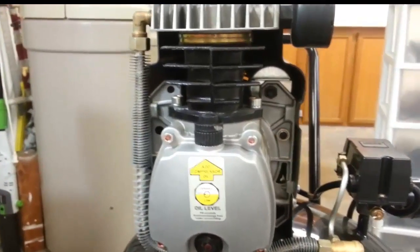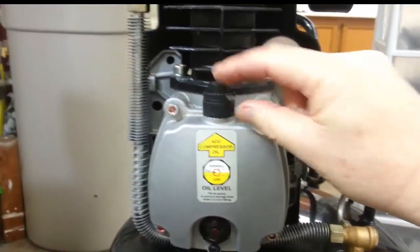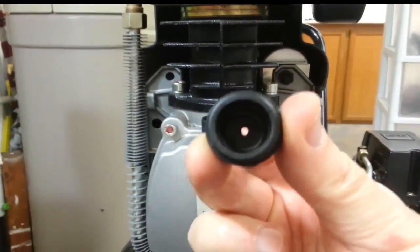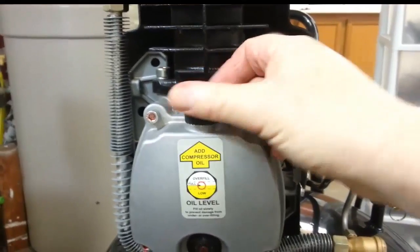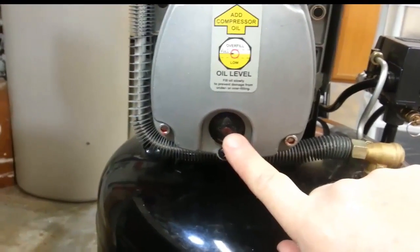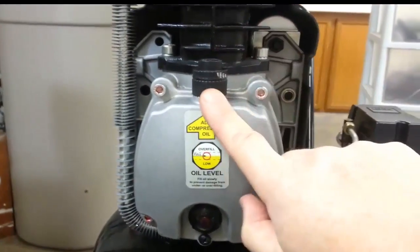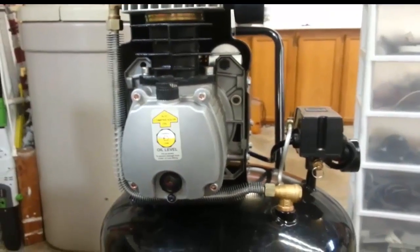Before putting it back I want to point out one important thing: this top filler cap is not a regular plug — try not to lose it or break it. It's a vent with two parts, and you can see a hole in it. The pressure inside the motor ventilates out through here, so you cannot plug it with a regular nut or you'll blow the motor apart. Also be careful with the plastic sight glass — don't break it. The drain screw is a simple Phillips and easy to replace, but treat the vent cap and sight glass with care and don't overtighten them.